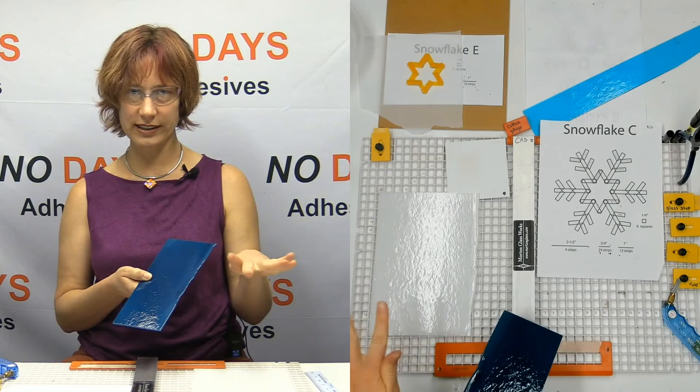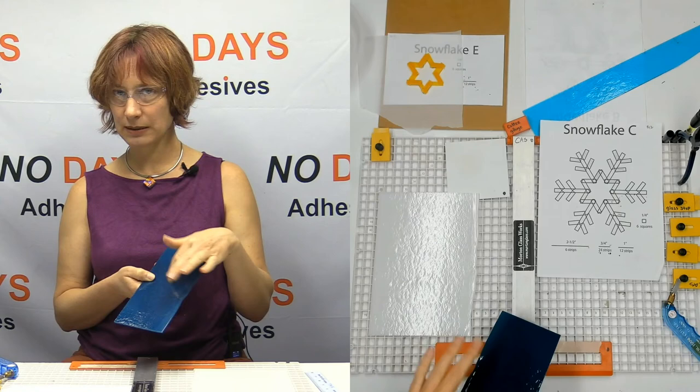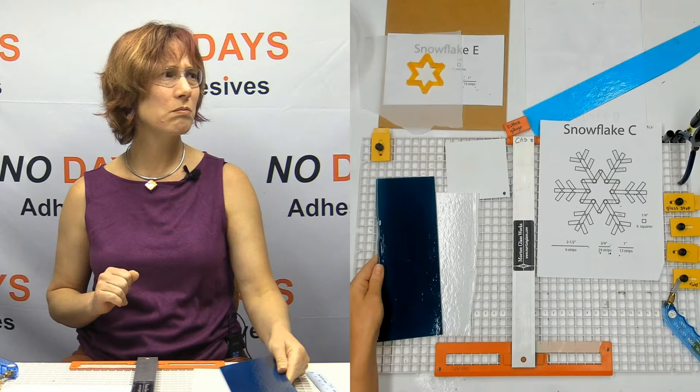The bottom side that's against the shelf will still stay blue because it's not getting any exposure to the air. But the top side is going to be exposed to air and it's going to turn this lovely silver.